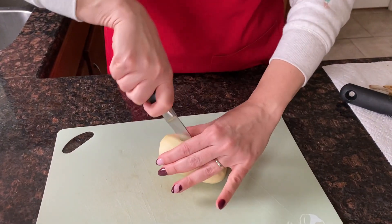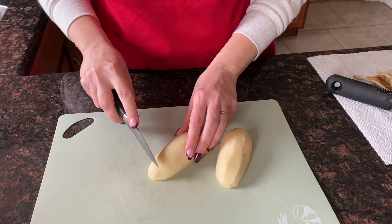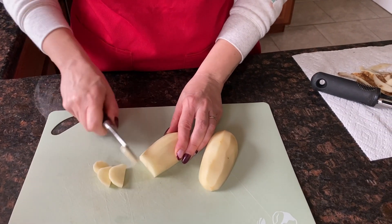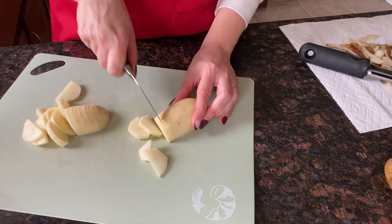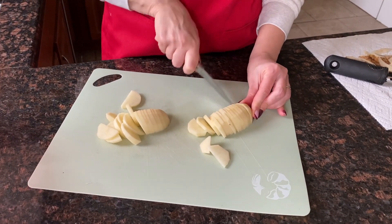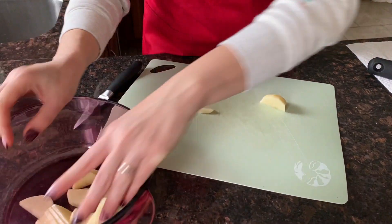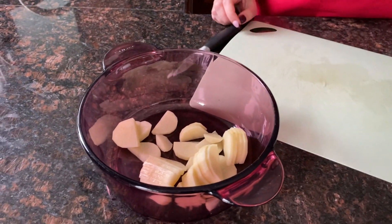So now I'm going to cut it. I cut it in half and now I'm just going to slice it into thin slices. I'll put the sliced potato in a bowl, and then I'll repeat with the remaining potatoes.